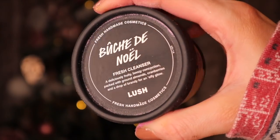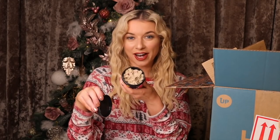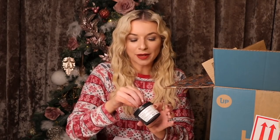Bush Noel is here! I remember for a few years they didn't do Bush Noel but it's back. Inside it has ground almonds, cranberries, and a touch of brandy. This is a fresh cleanser — all you need to do is grab a pea-sized ball, add a bit of water, and use it as a cleanser.